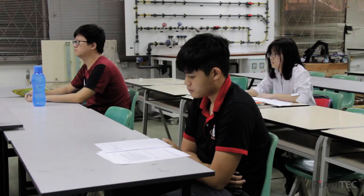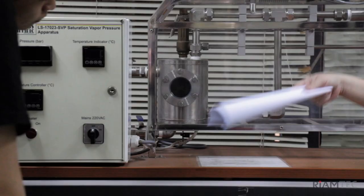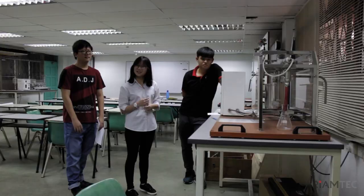Two more points. Three. Two. Two, three. Two. Three. Nine, three. Three. Two.